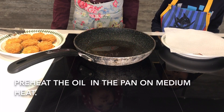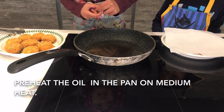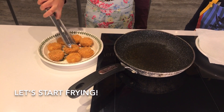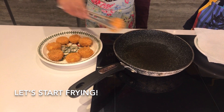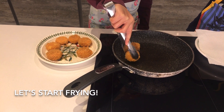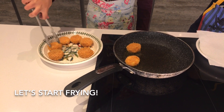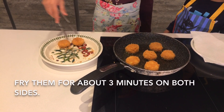Now let's fry them. Preheat the oil in the pan at 180 Celsius. Once the pan is hot, fry the Baby Bells in the pan. Fry them on both sides for 3 to 5 minutes.